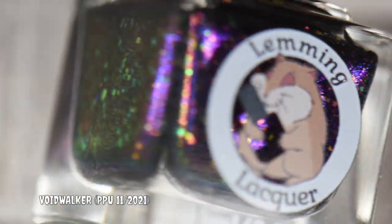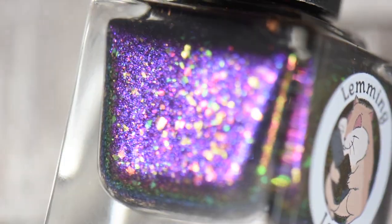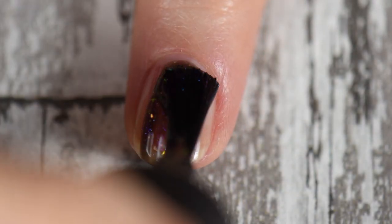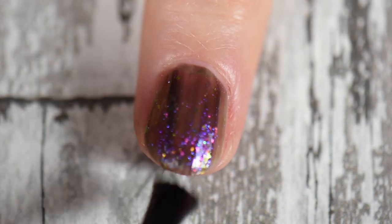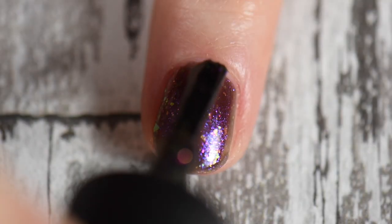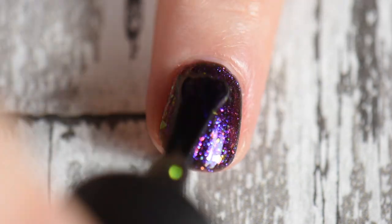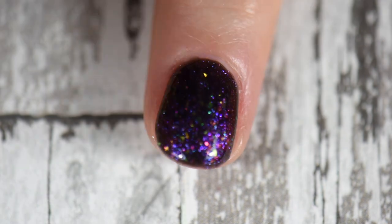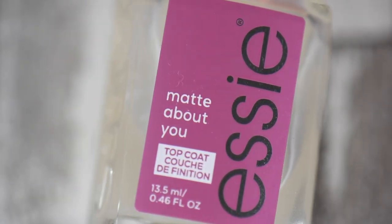I did two coats of Lemming Lacquer's Void Walker on my index and middle finger, and I have to say this is such a beautiful polish. This was from the Polish Pickup for last November, which had a gaming theme, and it is absolutely stunning. This purple polish has little pink and purple shimmers and then what appear to be multi-chrome flakies with a lime green hue — just absolutely stunning.